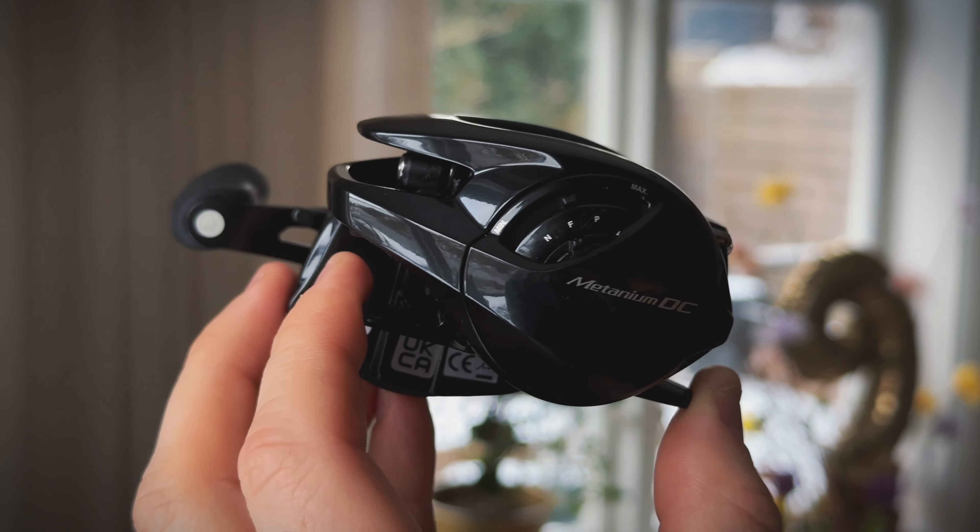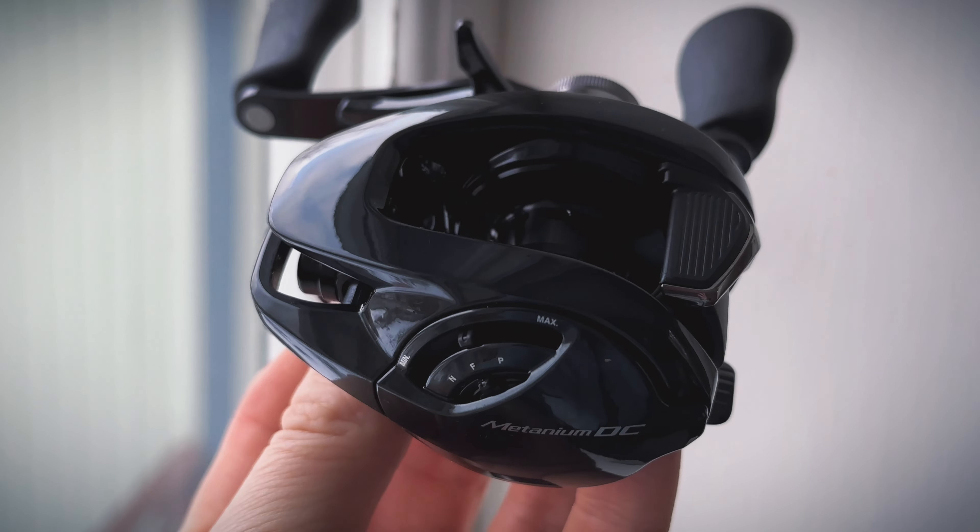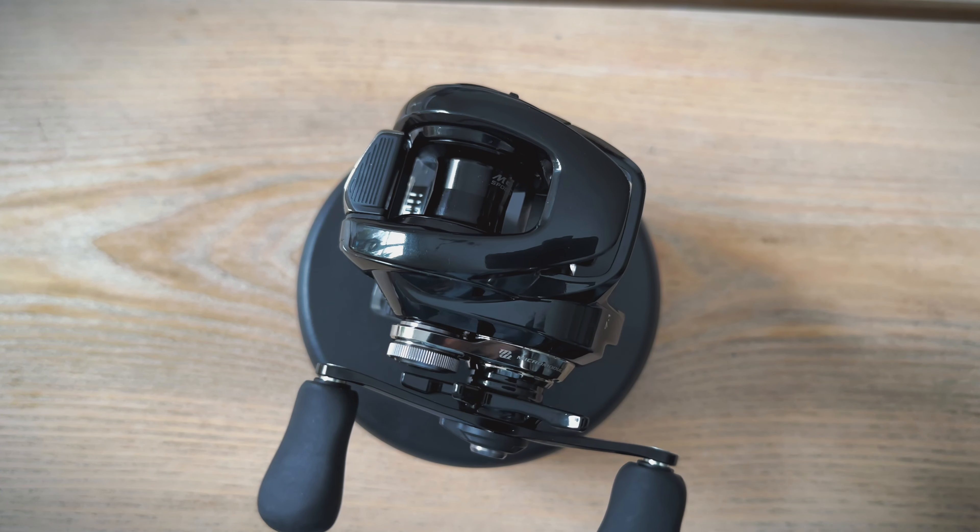The first thing I wanted to mention is its size. This is a 70 size reel, and the last Shimano Metanium that came out was a 70 size reel in the MGL model, but the last DC reel was a 100 size. So the new Metanium DC is definitely smaller, super lightweight, and it palms great in your hand.